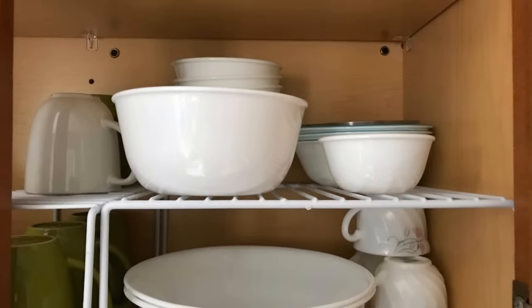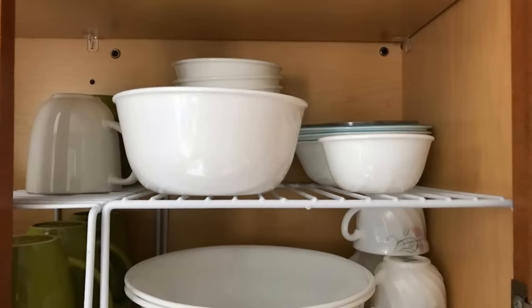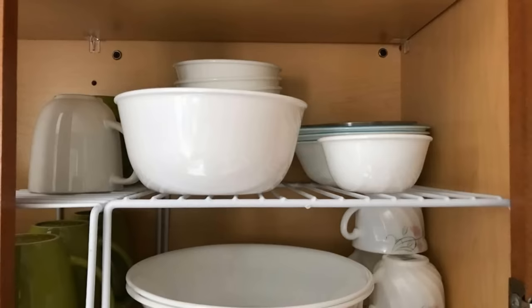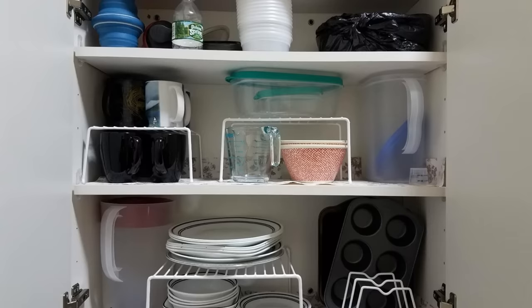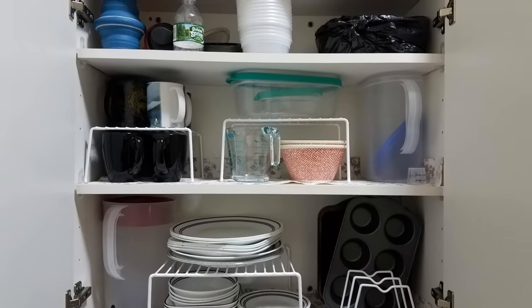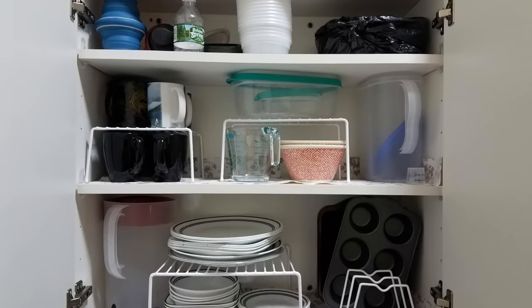17. One of the biggest problems with most kitchen cabinetry is a lack of shelves. Each comes with two, but there's a lot of room in between that could be better used. Thankfully, there are wire racks available in a number of shapes and sizes. Use them in those spaces in order to double your storage capacity.